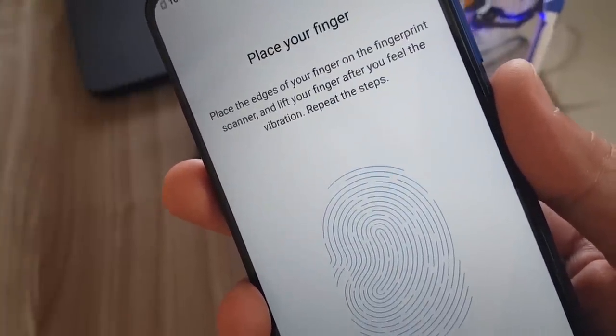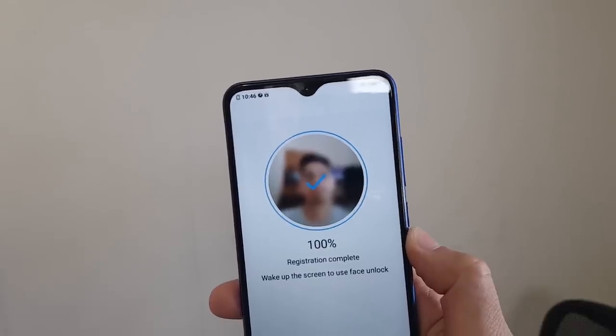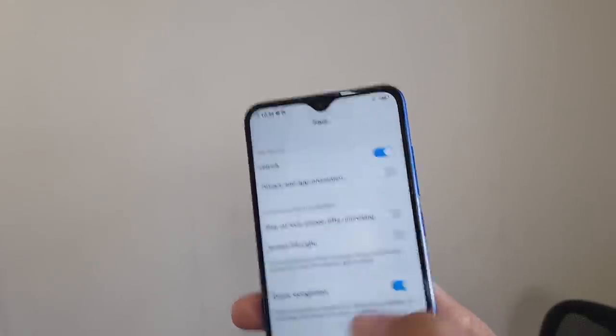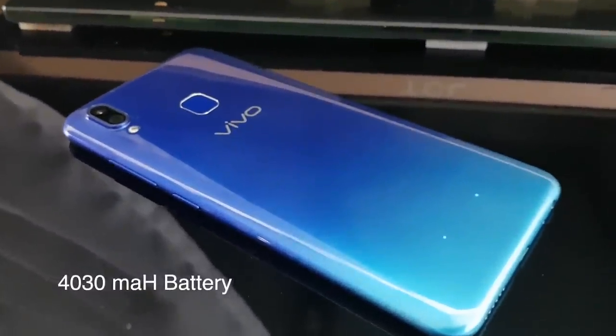For security we have the fingerprint scanner and the not-so-secure face unlock. And lastly, this one has a 4030 mAh battery.